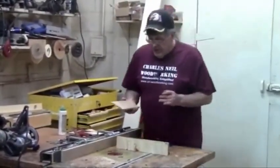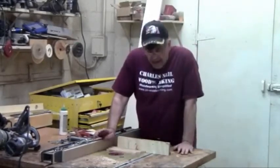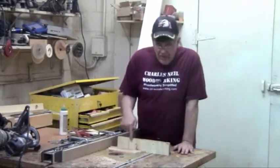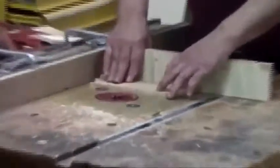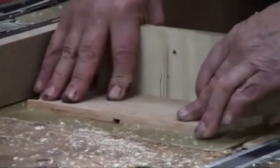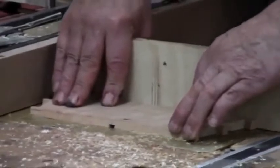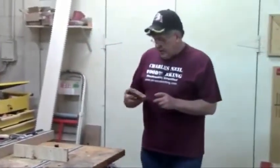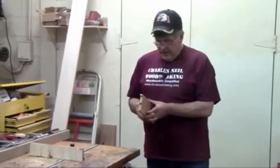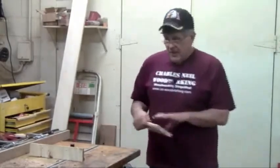Now it's a simple matter of running each one of my ends. Make sure you're square in here, and in this case make sure you've got the inside down — which is the heaviest part of the dovetail of the pin — and run them. Lined up center to center. Very quickly I'm going to run my other ones and we'll come back and look at putting it together.